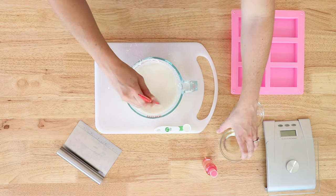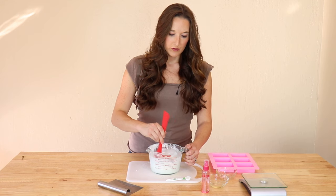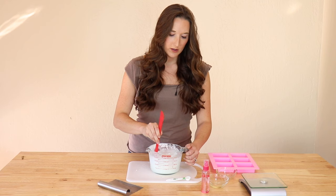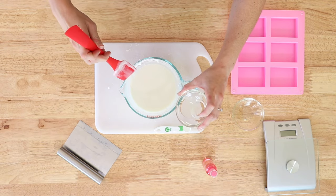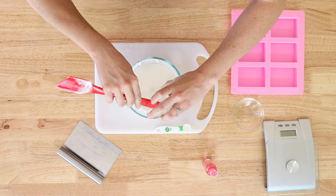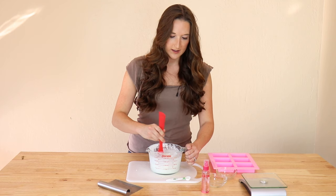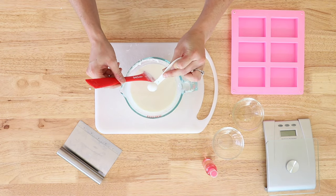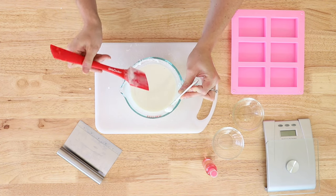Next you're going to add in any type of oil — I'm using sweet almond oil just because I really like the fragrance and it makes your skin super soft. And then last, you're going to add in the vitamin E oil, just a little bit. If you have the little capsules at home, you can break those open and use those instead.